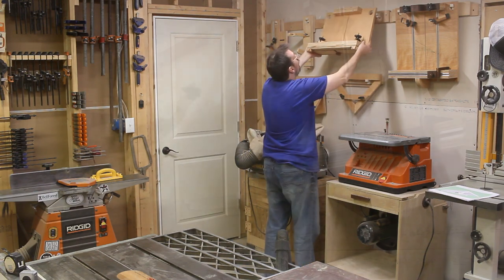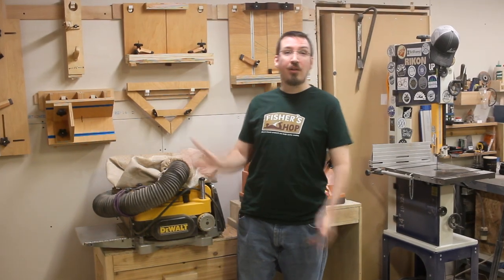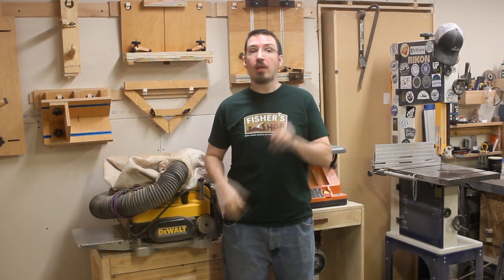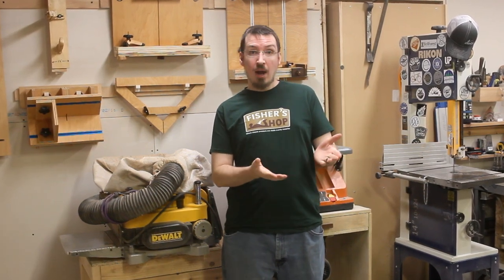Well folks, there they are. Not only did they turn out great, but they work awesome. If you'd like to build these jigs for yourself, head over to FisherShopOnline.com and you'll find the plans available there. If this is your first time here at Fisher Shop, I'd like to thank you for watching. If you liked the video, please leave me a like, subscribe, and how about a comment down below. And if you really liked it, please consider sharing it with your friends — it would really help me out a lot. Thanks so much for watching, and we'll see you next time. Bye-bye.